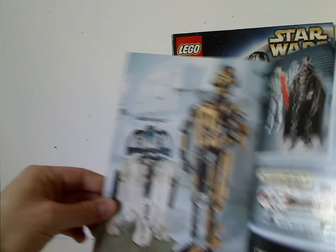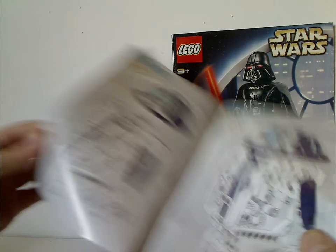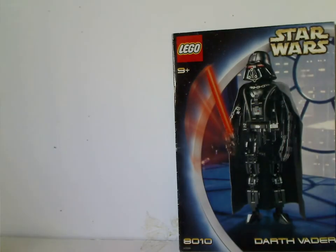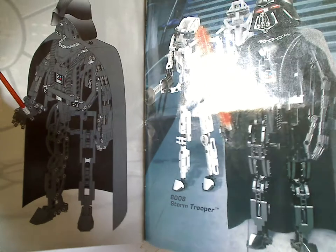And Darth Vader's booklet has Stormtrooper, and then C-3PO and R2-D2 together, and the last building steps. On the back of Darth Vader's booklet, same advertisement — Darth Vader and Stormtrooper advertisement there, and the last steps.